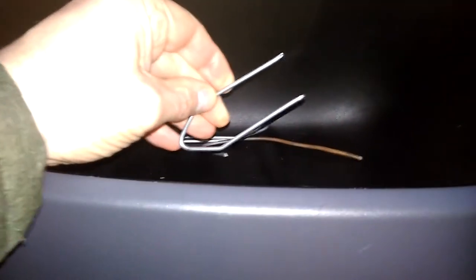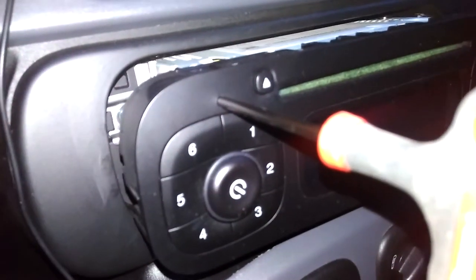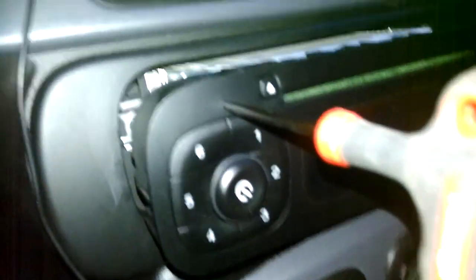This is your standard hook for some radios. These didn't work, and they don't work because it has to be an exact size, as you can see from here, and I'll show you why.